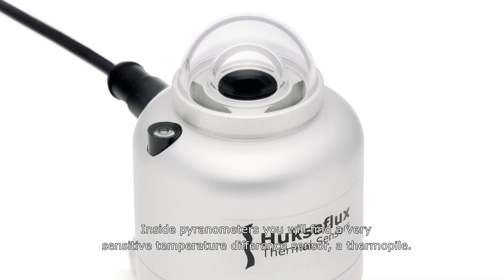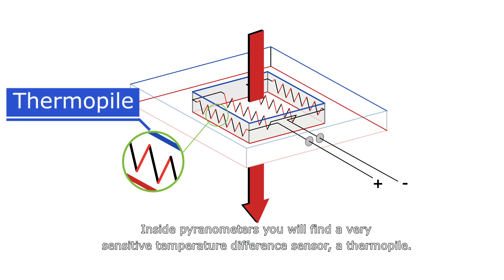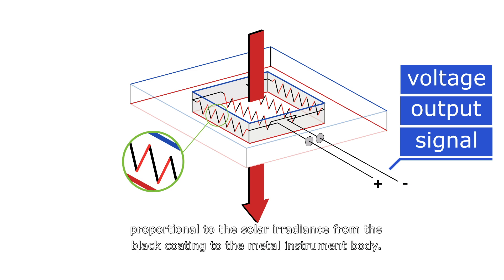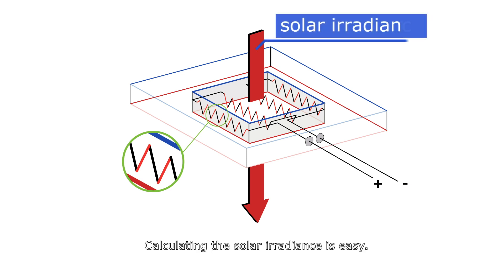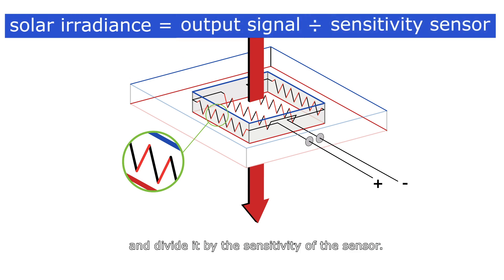Inside pyranometers, you will find a very sensitive temperature difference sensor called a thermopile. A thermopile generates an output signal proportional to the solar irradiance from the black coating to the metal instrument body. Thermopiles do not require any power supply. Calculating the solar irradiance is easy — just measure the output signal and divide it by the sensitivity of the sensor.